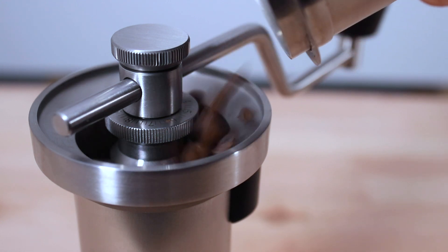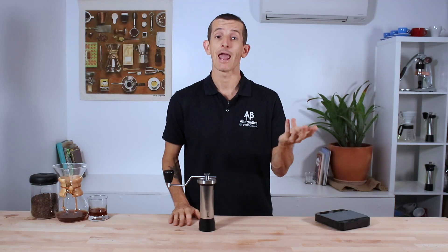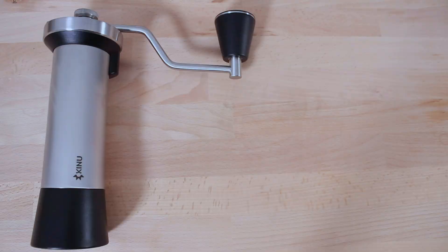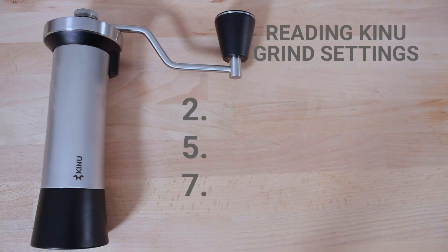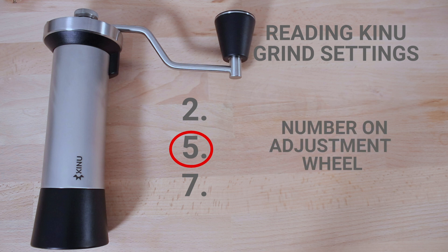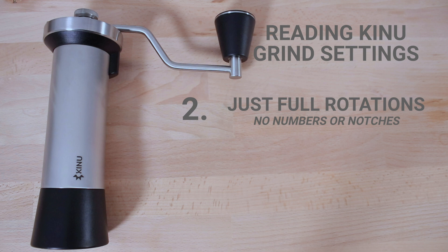Being very meticulous with those settings, they are universal across all Kinu models, so you can share and use other brewers' grind settings to replicate brews. To interpret Kinu grind settings, you'll generally see three numbers: the first correlates to the number of full rotations from the zero point; the second relates to the number shown on the wheel after your full rotation; and the third relates to the four markings between each number. If you don't see a second or third number, it just means no further adjustments are required.